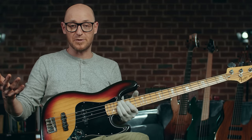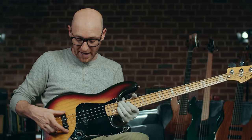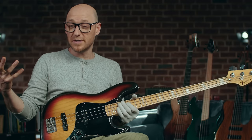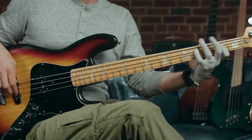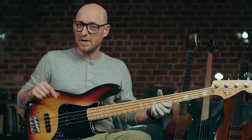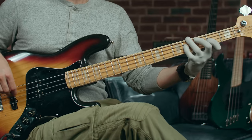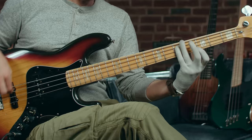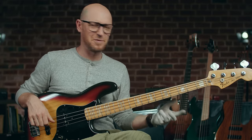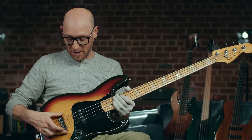Another thing that's different between the P bass and the jazz bass: jazz basses have two pickups — a neck pickup and a bridge pickup — which means they're a little more versatile because you can play the bridge pickup on its own. That's like that stereotypical Jaco Pastorius tone. He used the bridge pickup solo.